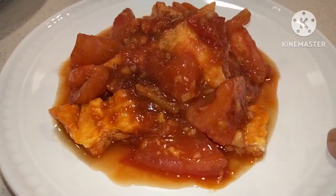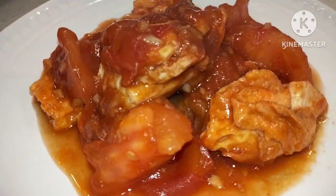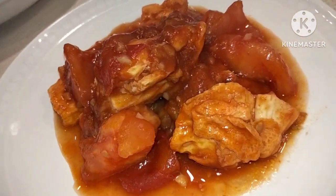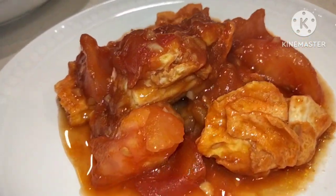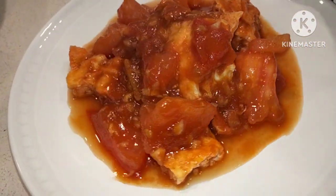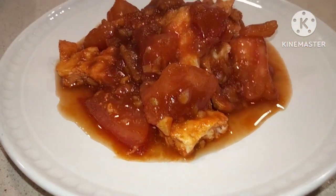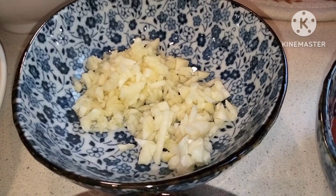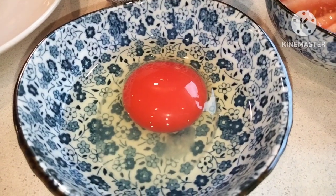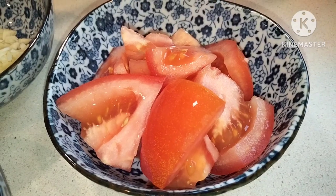Tadja hao! Hello everyone! Welcome back to Bog's Kitchen's channel. Today's video we are going to cook stir-fried tomatoes with egg, that famous dish in China. Of course we need to prepare our ingredients: minced garlic, one piece egg, and one large tomato.